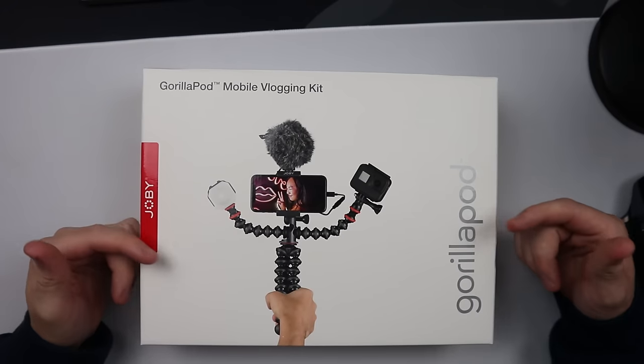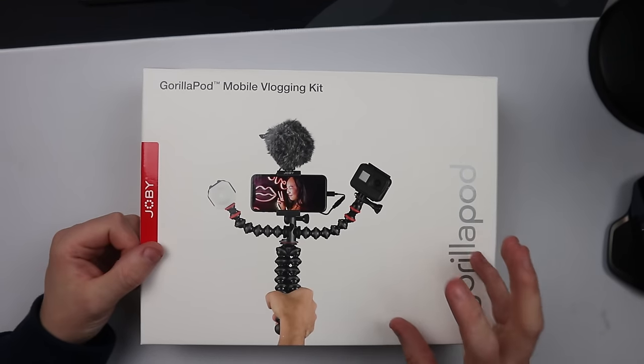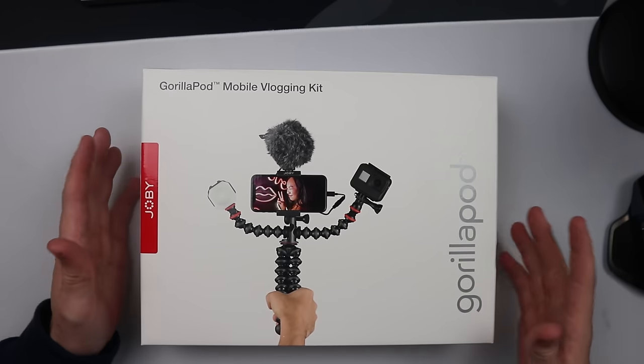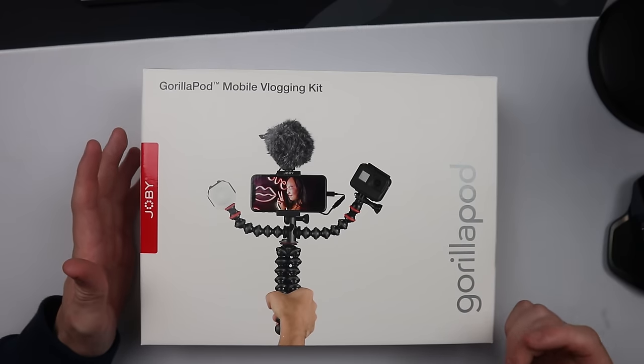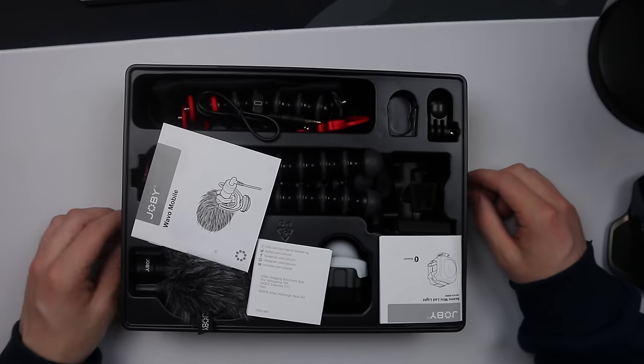So this is the mobile vlogging kit from Joby, and it looks absolutely incredible. So why don't we get it unboxed, see what we're dealing with, and we can go from there.